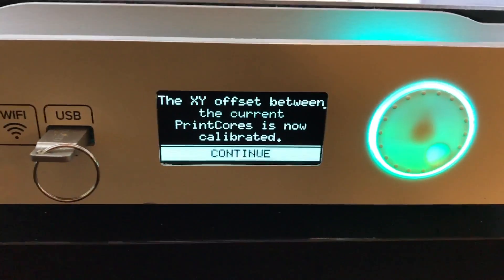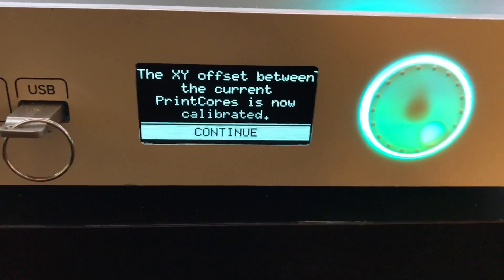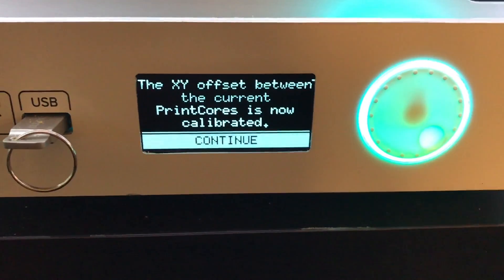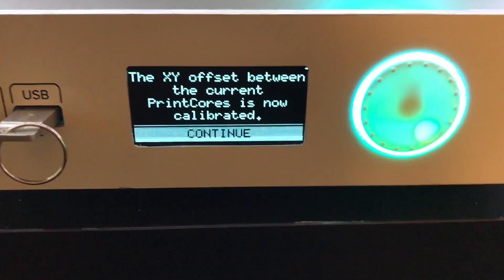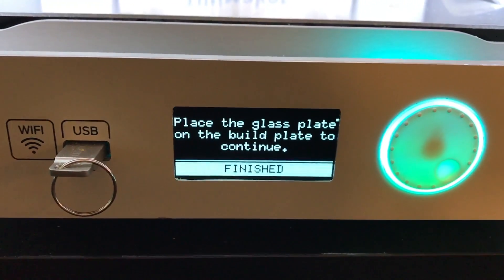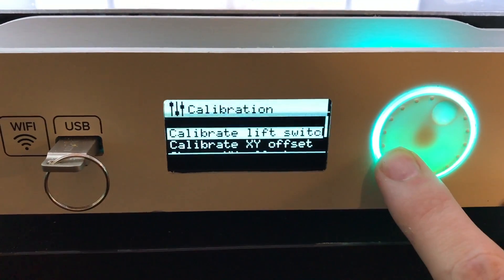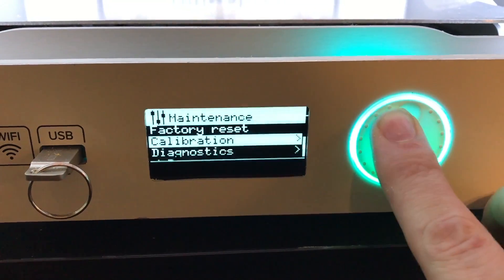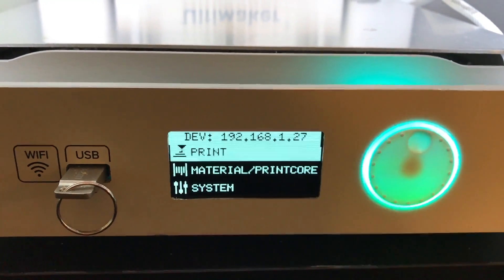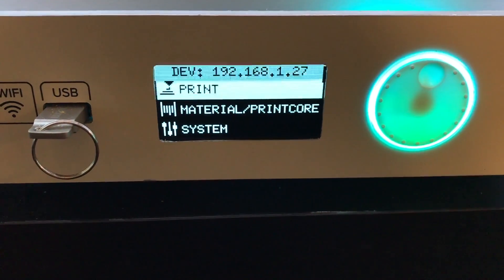For this particular pair of print cores, I don't need to do that again — that calibration has now been saved within the print cores themselves. Anytime I'm using this particular combination, whether it's a pair of AA print cores or an AA and a BB print core, if it's the same pair of print cores, that calibration only needs to be done once. Press continue, place the glass plate back on the build plate, and then finish. We are done with the XY calibration. I hope that was helpful to clarify the calibration process. Let me know if you have any questions. Thanks.